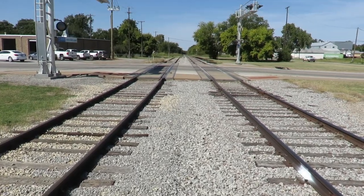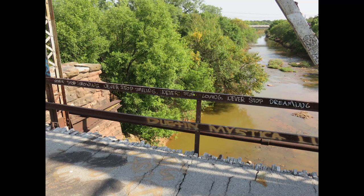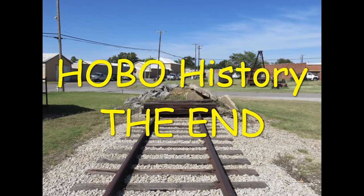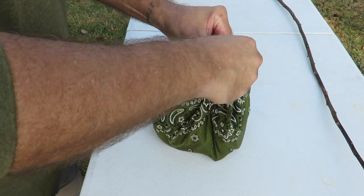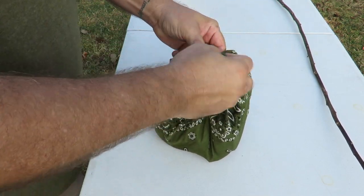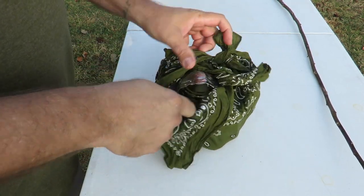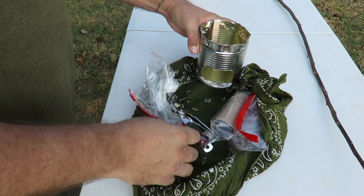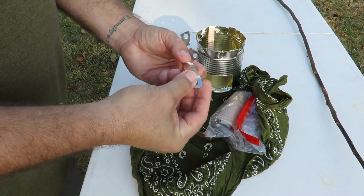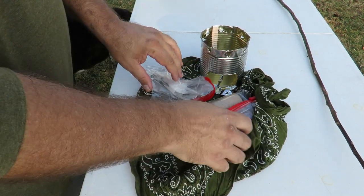They called it a church key because it left triangular marks in the can, and it kind of resembled an old-fashioned church key. So I hope you enjoyed hobo history! Let's get back to the stove. Some of the stuff that a hobo would carry in his bindle — let's open it up. We've got the stove, a can opener slash bottle opener slash church key, a pocket knife, and some matches.